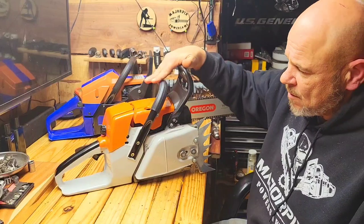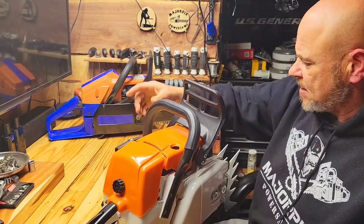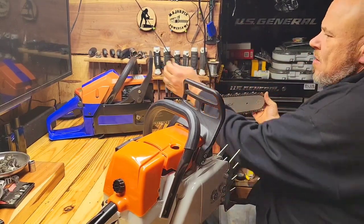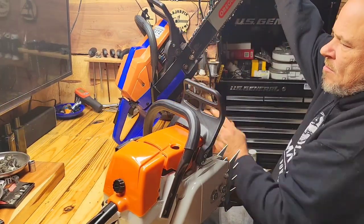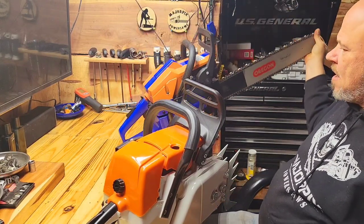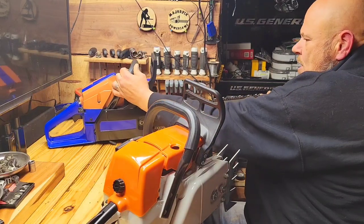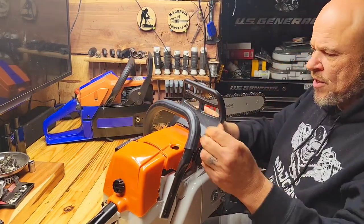Of course, this is the one that we built here on the channel and ported. And this is the 272 that I have done some cosmetics on. It's a custom top end. It is stock except for the muffler mod. Pretty good saw.